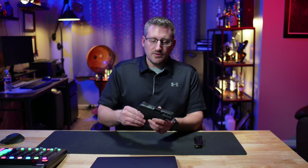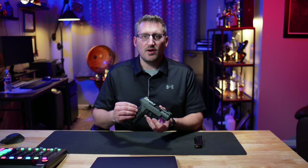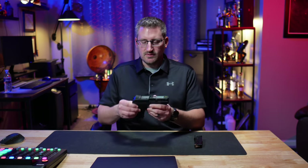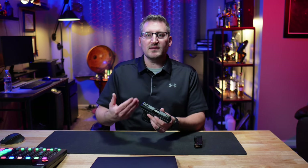Unlike the Ruger LCP or any 380 models that size, this is a compact model. It is not a subcompact or microcompact — it is a step down from a full-size pistol. So it is going to be a little bit beefier and thicker, but with that comes more ease of shooting.